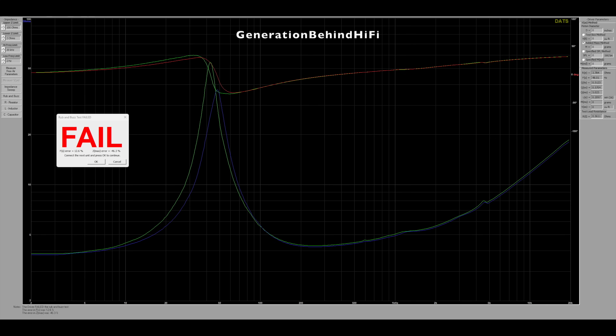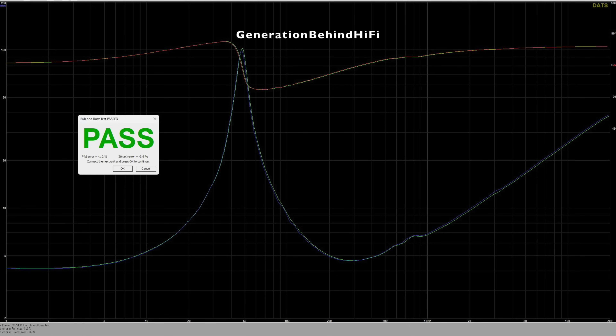Now let's test for any variations between the woofer drivers. I tested a pair of JBL Studio 630s a few months ago and had terrible consistency between them — hoping Elac can do much better. For the JBL drivers, FS had a difference of almost 13% and there was a 46% difference in max impedance. If you're interested in the Elac DBR62, you can breathe easily because the tolerances are much tighter. The discrepancy in FS and max impedance for the DBR62 came in at only 1.2% and 3.6%. That is really good!